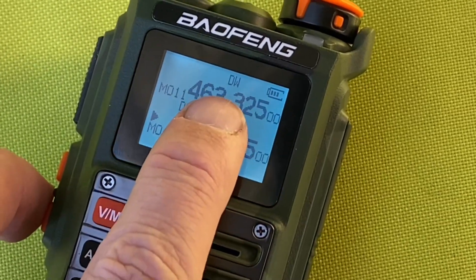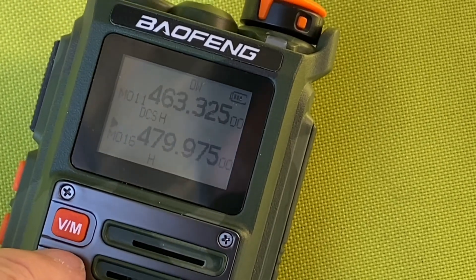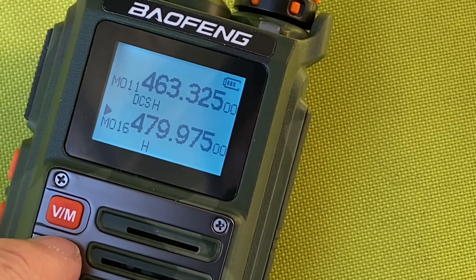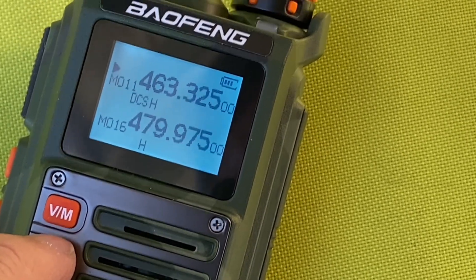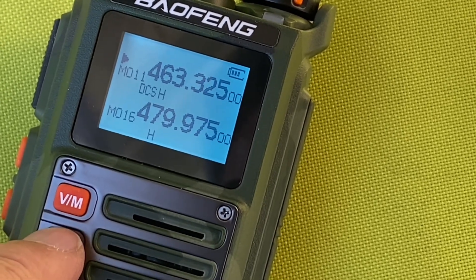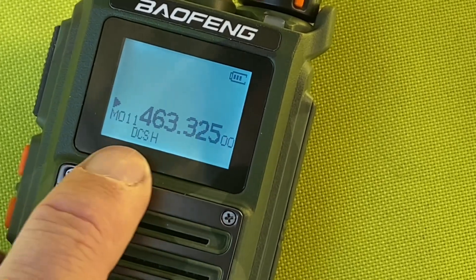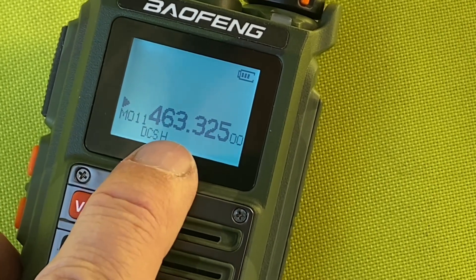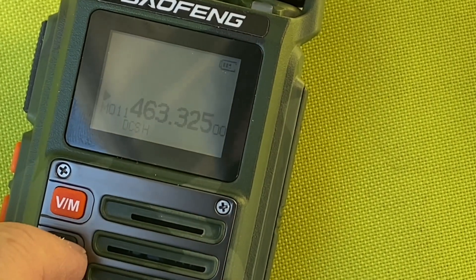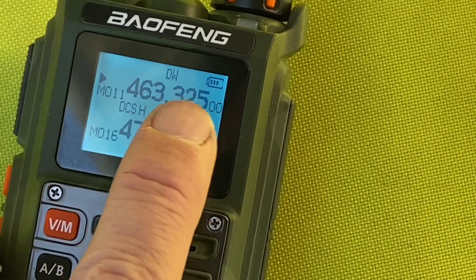So you can see here we're on dual watch — DW. If I press and hold the AB button, it's now in single mode. I can still jump between A and B by lightly pressing it, but I'll only receive one — the other one I won't receive at all, even if the first one isn't receiving. If I press and hold it again, I'm now entirely on single mode. A lot of people find this simpler, because clearly that's the frequency or memory channel you're receiving and transmitting on. If I press and hold it again, I go back to dual watch.